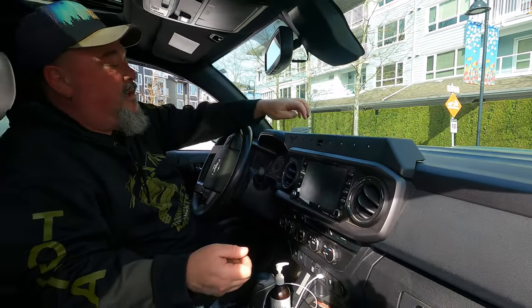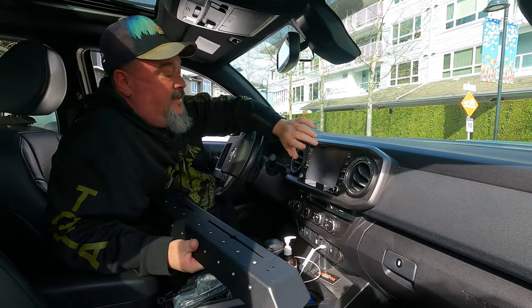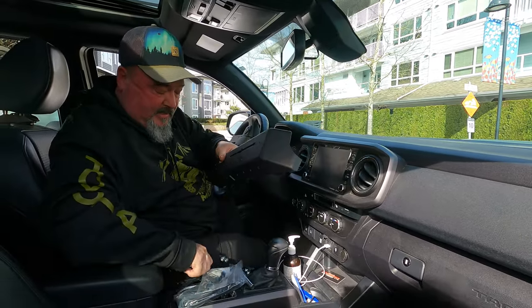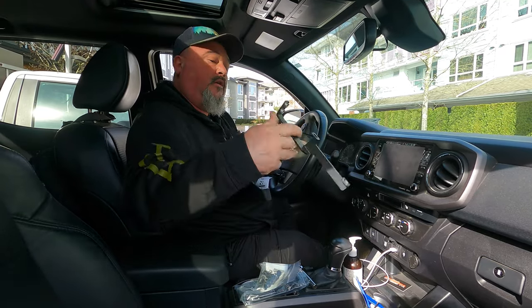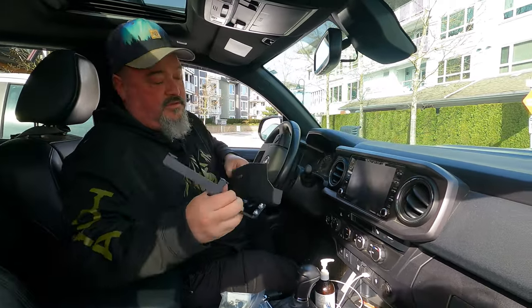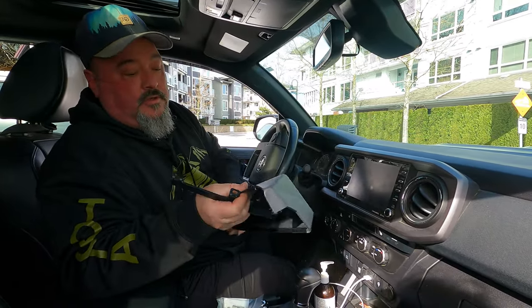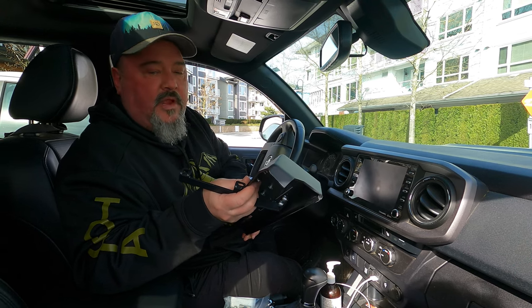It's going to look really cool. It mounts actually using the infotainment system. It's got these big heavy steel mounts that will go on there and support the unit. So join me as I rip this apart and try not to break anything.